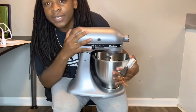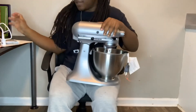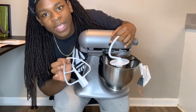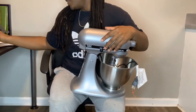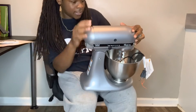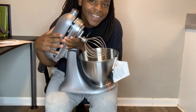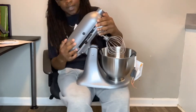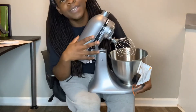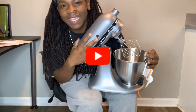Here is the KitchenAid Classic Plus. It comes with the whisk, the dough hook which is white, and also the paddle which is white as well. This one also has a tilt-up head — I love it. All right, this is it — the KitchenAid Classic Plus. I will be doing a review to see how this works, but until then tune in to my other videos. Thank you!